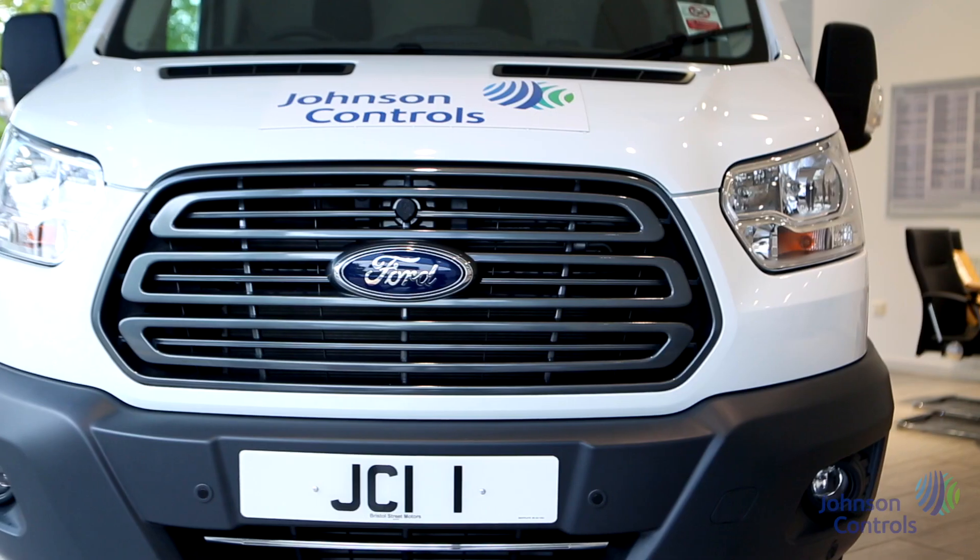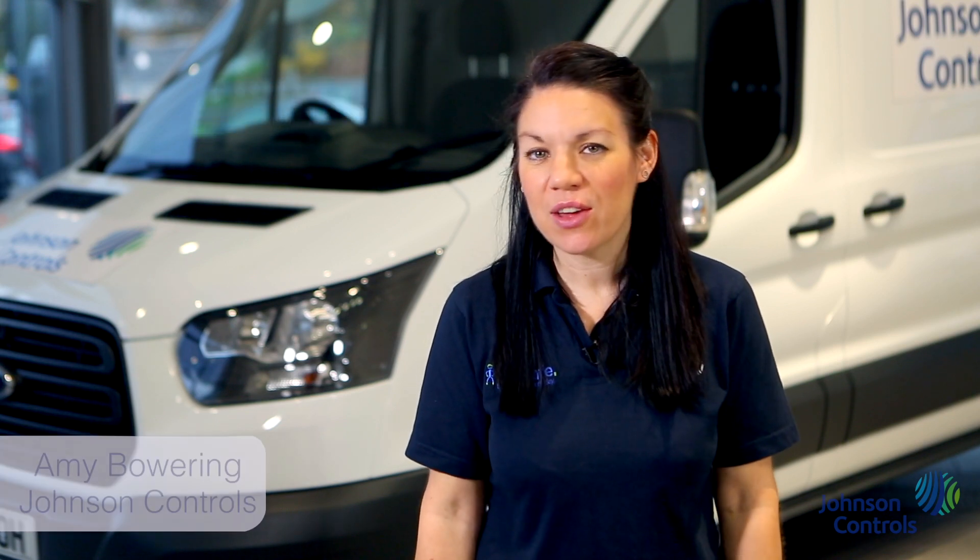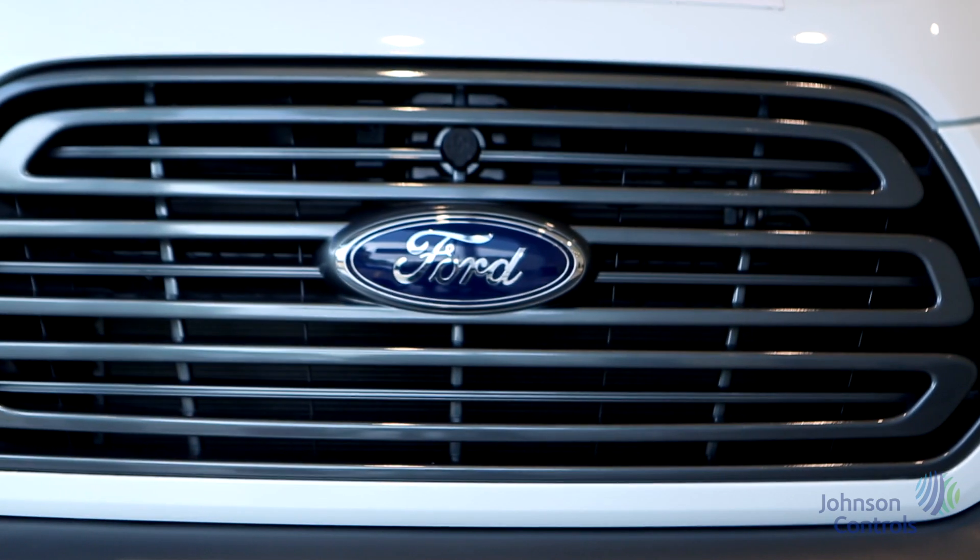Hi and thank you for watching this brief introduction to the Ford Transit. My name's Amy from Johnson Controls and I'll walk you through all the key features of the vehicle and explain most of the commonly asked questions.